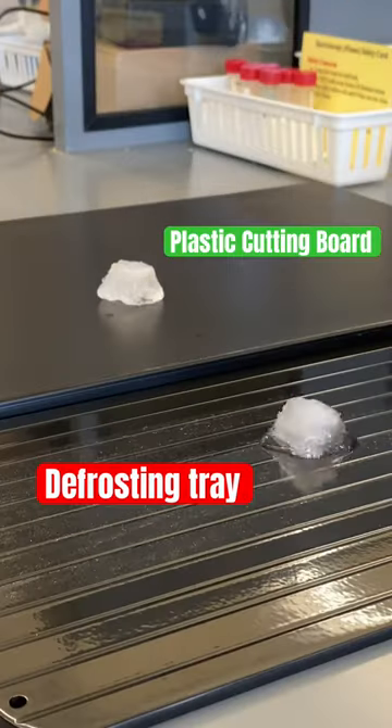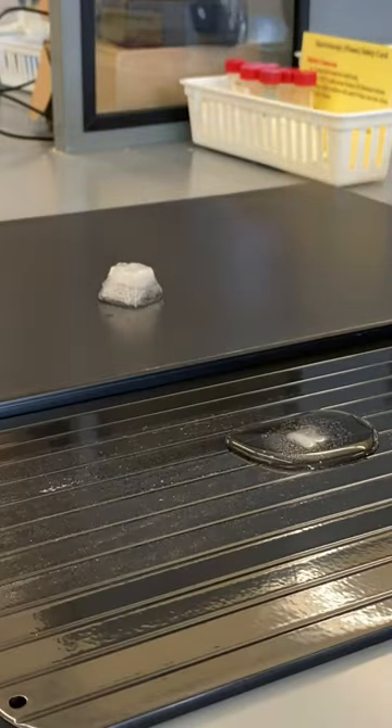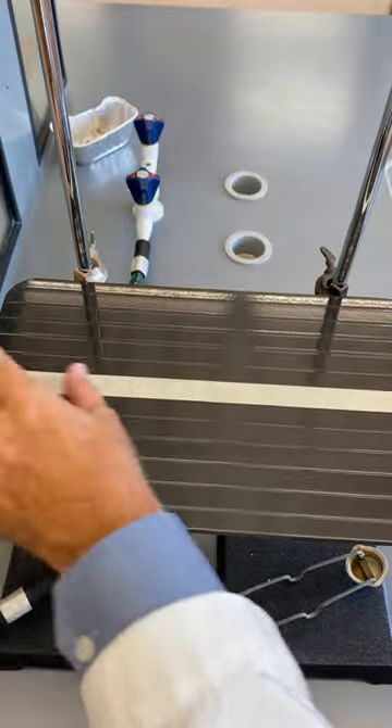Defrosting trays seem to work like magic, but it's really all about heat transfer. The trays are made of aluminum, which is a metal and an excellent conductor of heat.